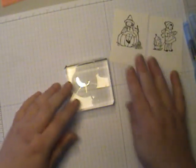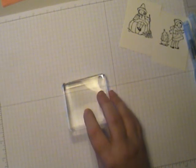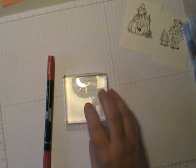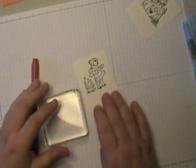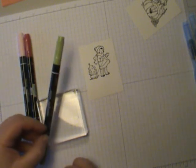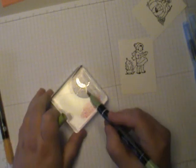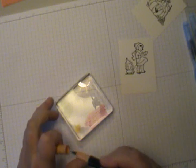I learned this tip from another demonstrator — she uses her clear blocks as a kind of paint palette and uses her markers to apply color to it. I'm going to color the little Christmas winter girl. I need Riding Hood Red, Pink Pirouette, Pure Pizazz, and More Mustard. I rub the markers right onto the clear block surface, leaving the ink there. I'll put the pink on here, add some green in the corner since I don't need much, and just a little dab of mustard.